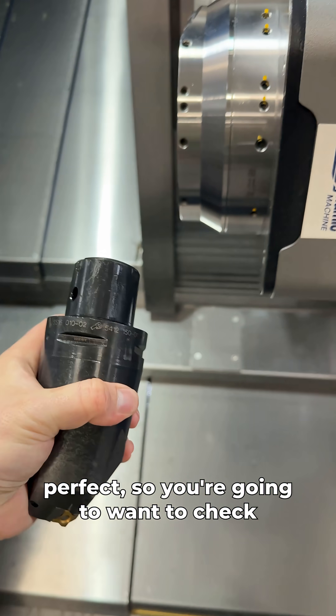First thing we're going to do is just rough away a little bit of material. It's my first cuts on the machine, so honestly, I just wanted to see some chips fly.